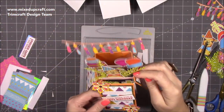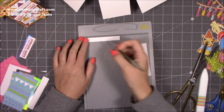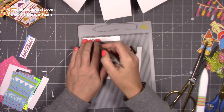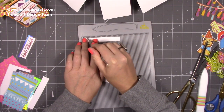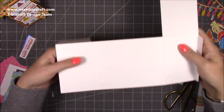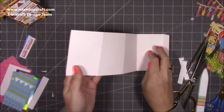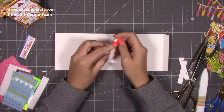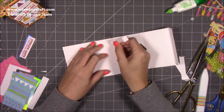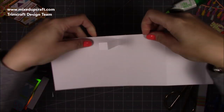Next you need three pieces for the interior tabs — cut them three and three quarters by half an inch. Along the long side score at half an inch and three and a quarter, creating a half-inch fold on each end. Fold all the ends. Open it up and you'll have sections — the second section is where you start sticking. Add glue to the back and stick the first tab about half an inch in from the score line and a quarter of an inch down.